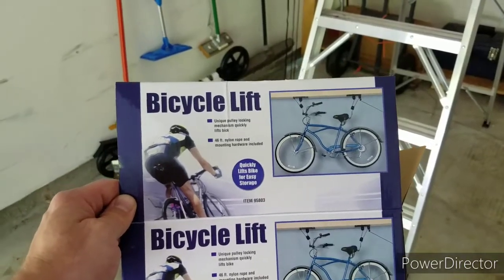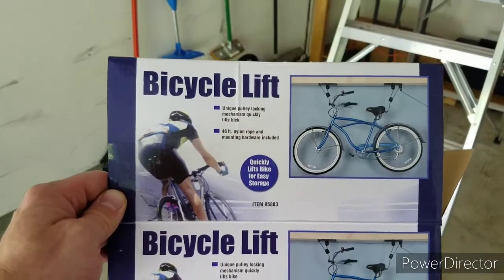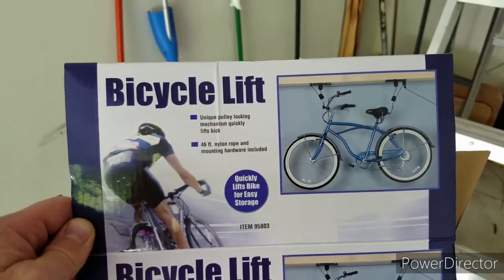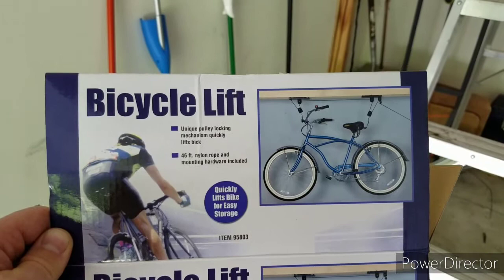This is the Harbor Freight bicycle lift. It's pretty similar to what you get off Amazon, Walmart, or many other places with a sports or bicycle section. It's got to be very similar to what's out there.